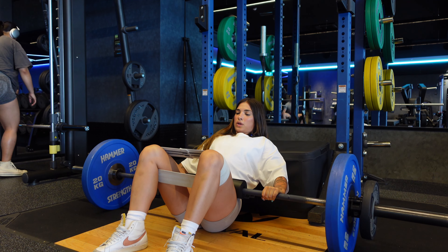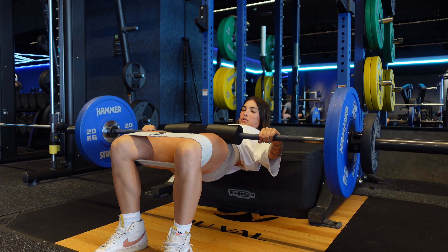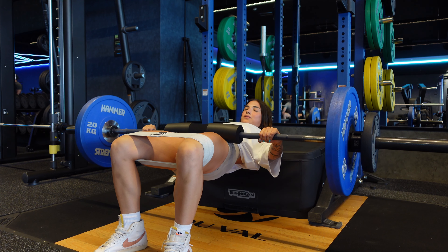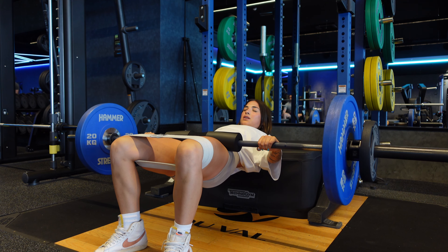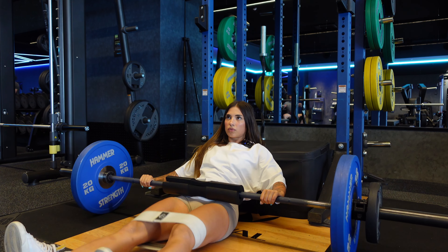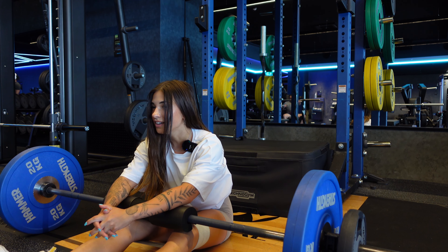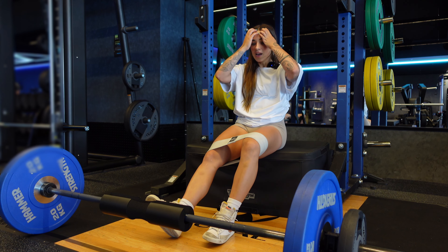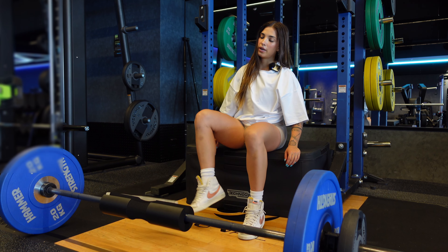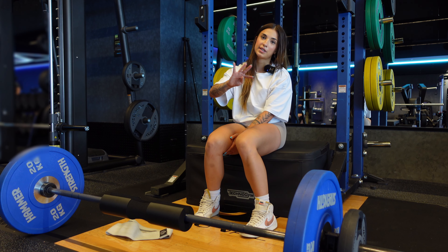Completing 10 full reps and then 5 paused holds at the top, squeezing for a count of five each. Give yourself just over 90 seconds of rest, and then we'll get into two more sets of that — so four complete sets of that little circuit in total.